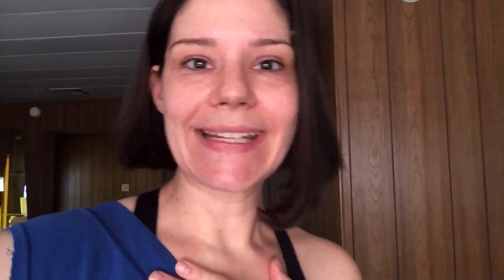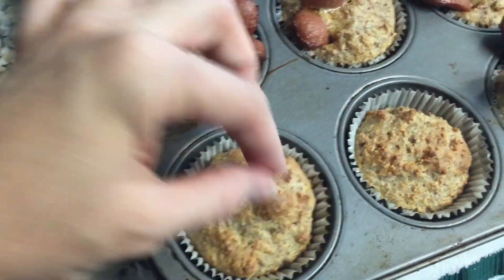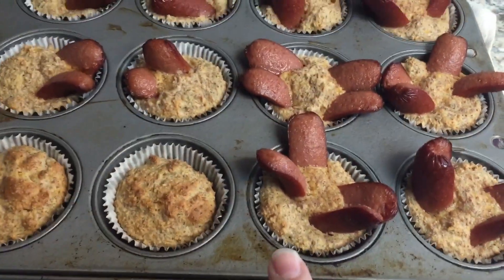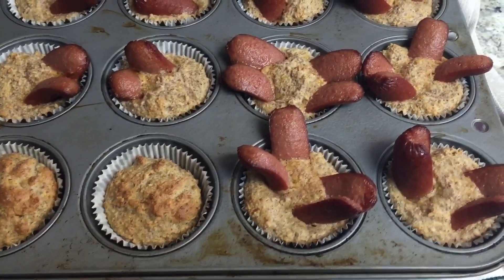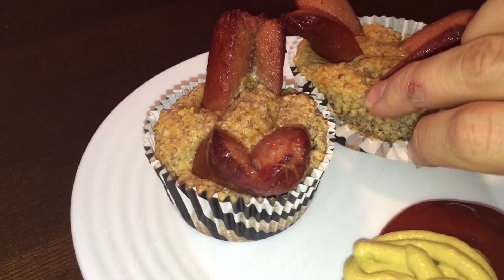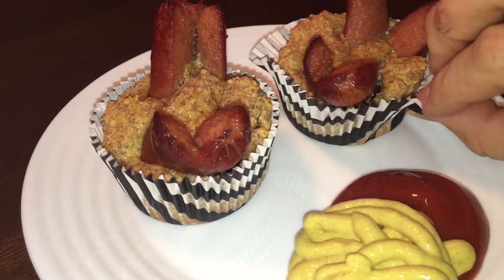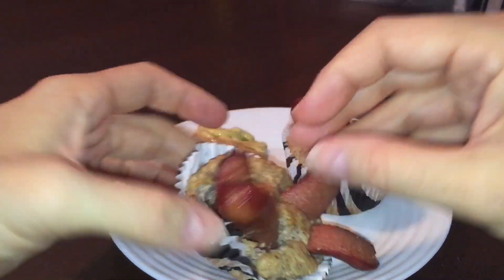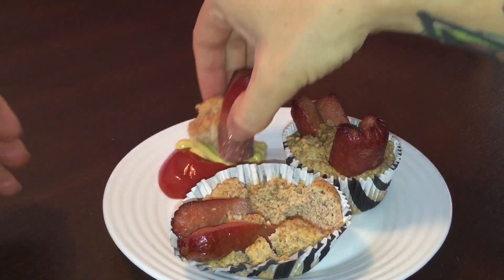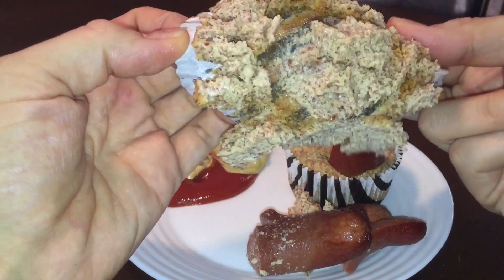Just pulled these out — they've got a little bit of grease from the hot dogs but they look pretty good. I'm gonna have two of the big ones because I'm kind of hungry, and I'll see if it fills me up. I'll have those with some reduced sugar ketchup and mustard. Right off the bat they're kind of stuck — don't mind my injured finger. It's not gonna be pretty but I'm gonna try to get a bite.